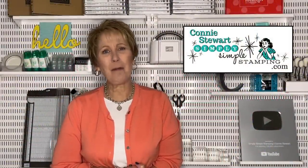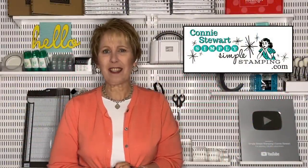Hello, everybody. It's Connie Stewart with simplysimplestamping.com. I'm so glad you guys could join me today. It's time for another Tuesday tip video. We're going to be talking about a technique today — some new and fresh ideas using the masking technique. We're going to bring in some blending brushes as well. I've got three different ways that you can do masking, and you're going to pick the one that works best for you. Let's head over to the stamping table and get to creating.